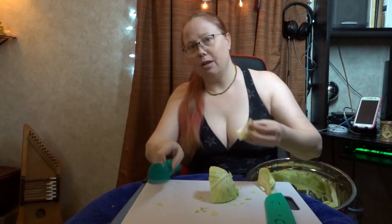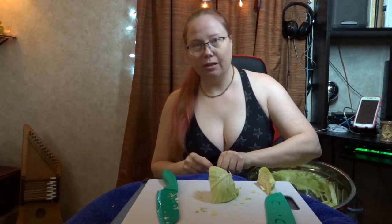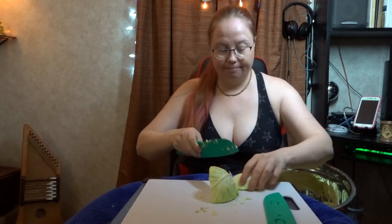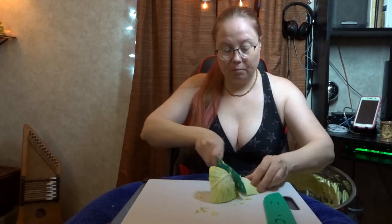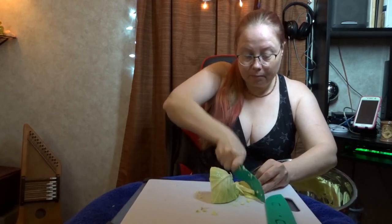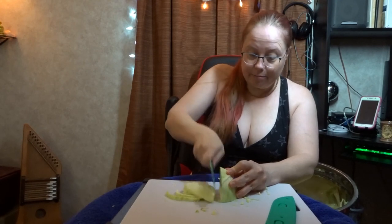The problem with smaller heads of cabbage is the heel of the cabbage takes up a lot of the actual head. But it's a small price to pay for a better kraut.